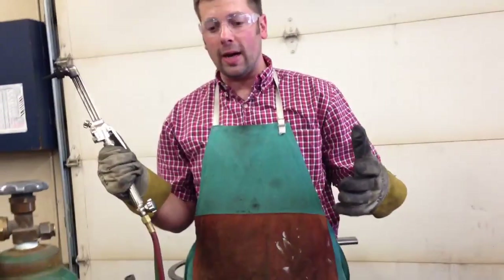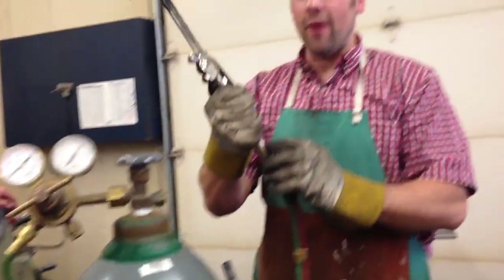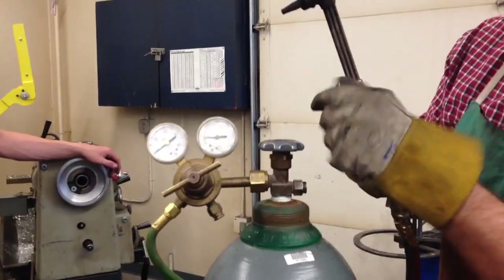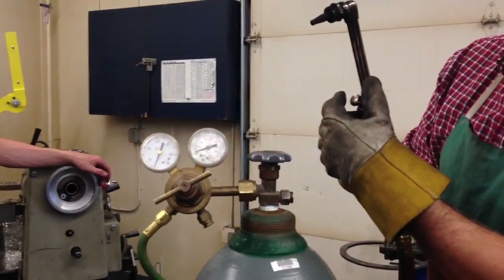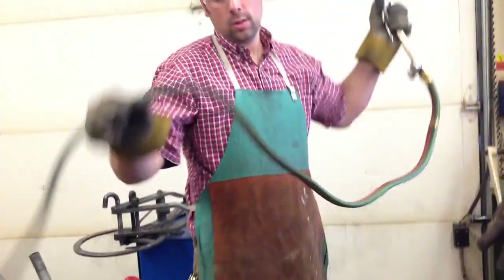When you're done with the torch, proper way to shut it down: shut the tanks off, open the valves, and keep an eye on these gauges. Bleed all the excess air out. Then dial these back so there's no air flowing through them. Wrap up the cords and you're done.